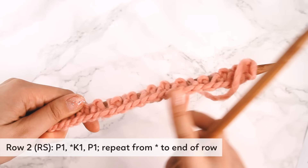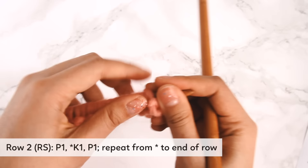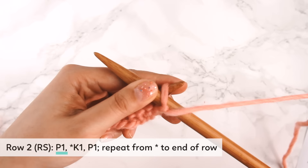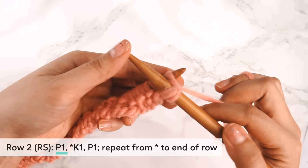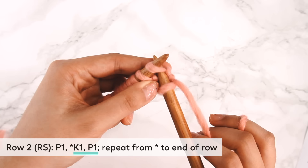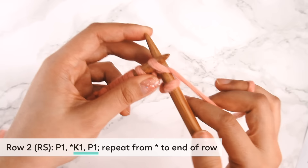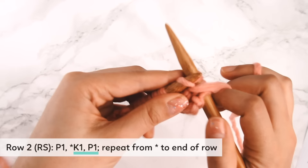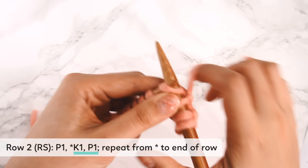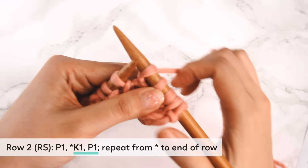This is going to be the right side of our hat. For row two, we're going to purl one first — bring the needle from top to bottom with the yarn in the front, and purl into that first stitch. Then we've got the asterisk: knit one, purl one, repeat from asterisk to end of row. That means we're going to knit one and then purl one and repeat that configuration until we get to the end of our row.